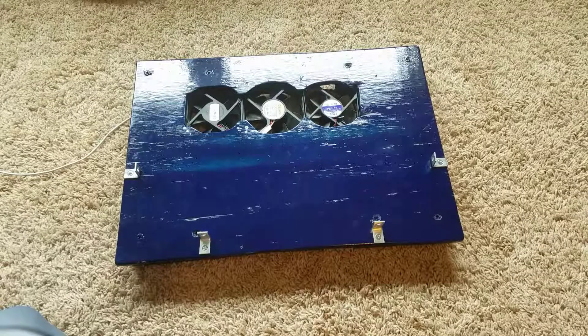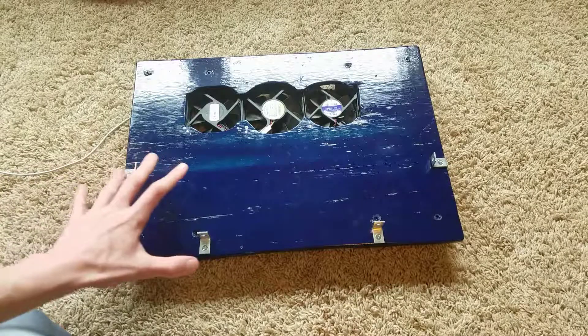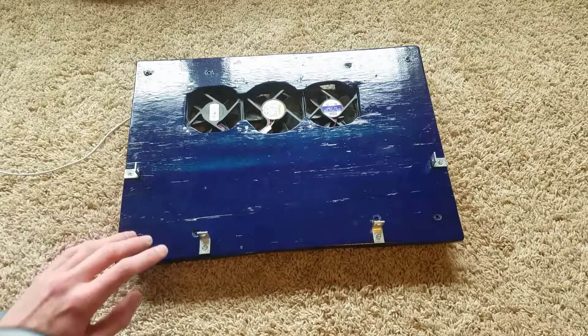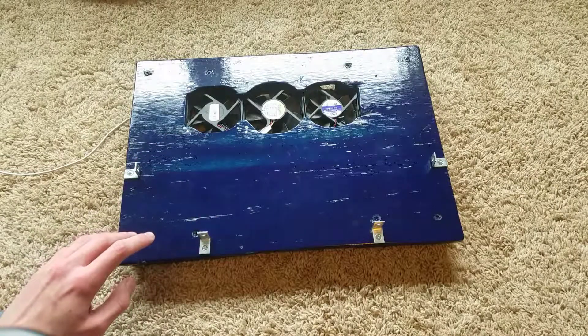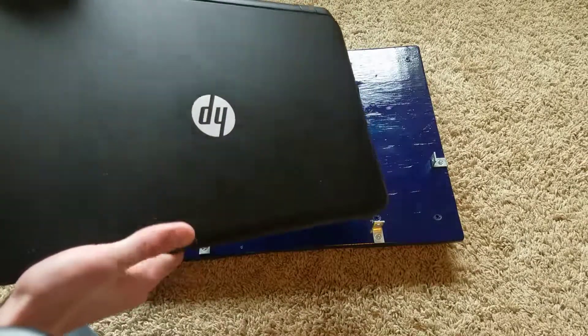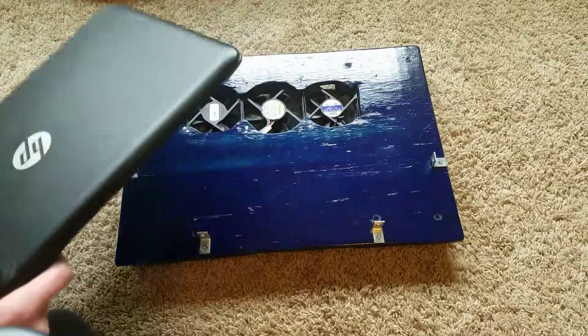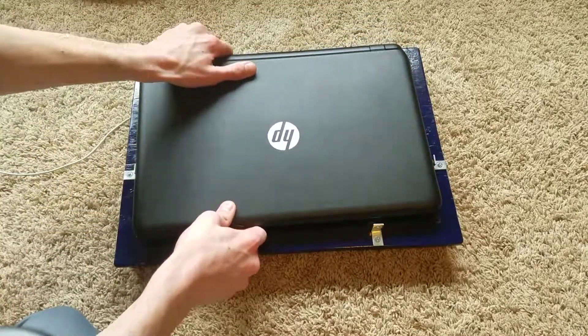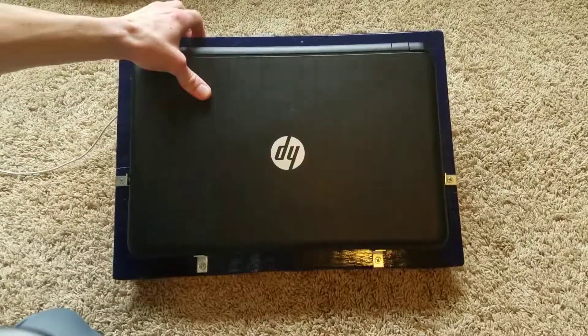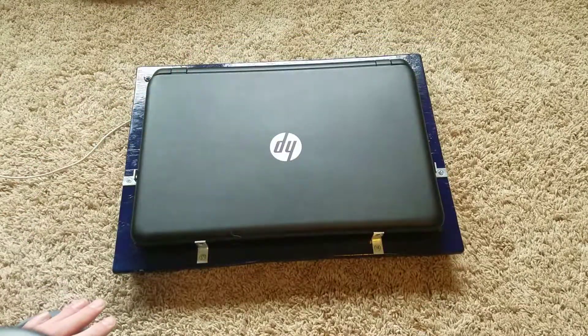I mentioned in the very beginning of this video that I had it custom fit to my laptop, which is true — these brackets are perfectly fit for my laptop and the fans are perfectly placed for my specific laptop. But this is a 15.6 inch laptop, and so is my brother's laptop, and guess what — this also fits perfectly to the brackets. So with that being said, in theory most 15.6 inch laptops should be able to fit this.